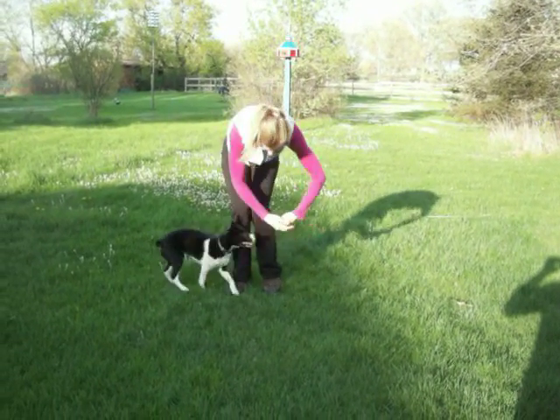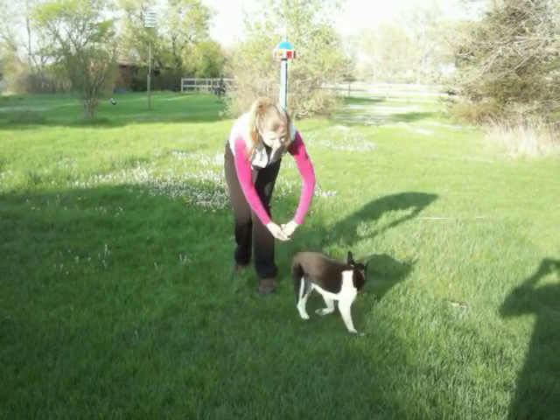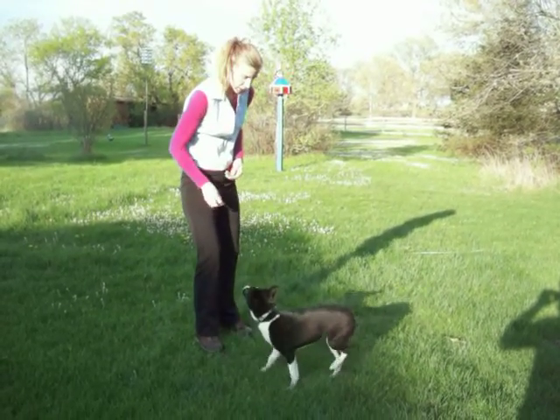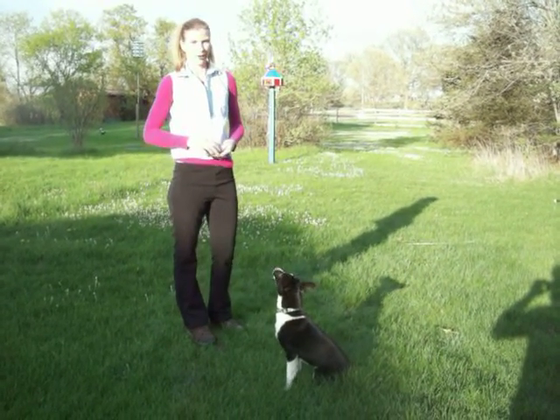Swing. And over. Swing. Come on, come on. Swing, over, over. Good girl. Cookie, sit. And we'll try to catch. Good job. Okay.